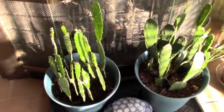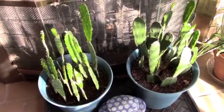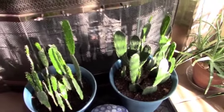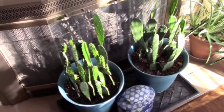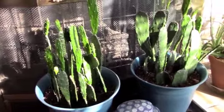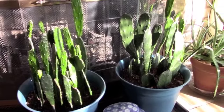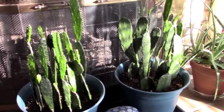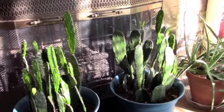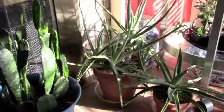Starting over here with the beaver tail cacti cuttings — all looks well. I did lose one cutting on the right side, but they seem to be doing okay. I have not watered these, so they're in dormancy. They get a nice bit of sunshine in the morning, and that's all they need to get through the winter. Not perfect conditions, but they're warm with a little bit of sun and no water until springtime.